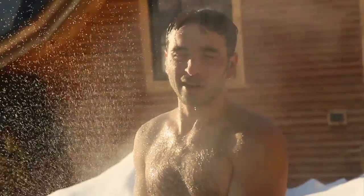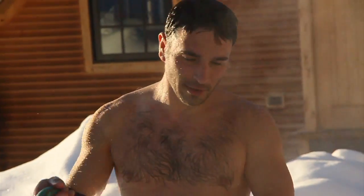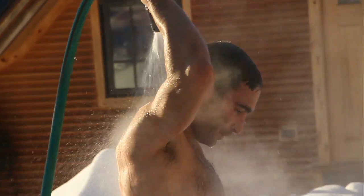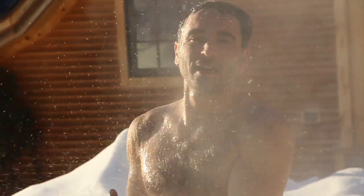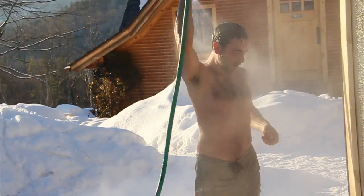Tapping off of a compost pile. Being outside on a sunny day with two feet of snow on the ground and it's 20 degrees — there's plenty of warmth to go around. Multiple functions from single elements. Not a bad way to go, really.